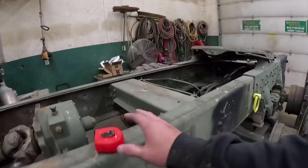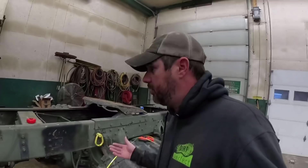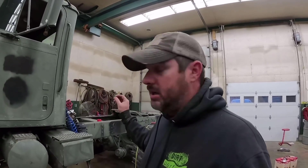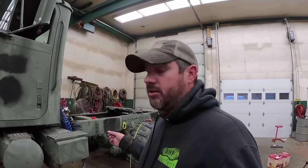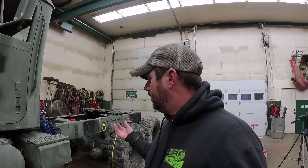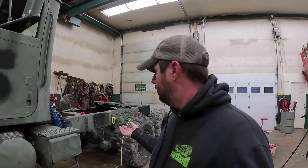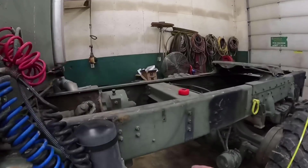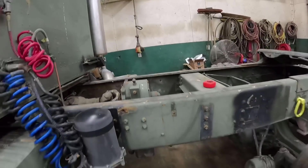Now one thing I do want to cover on this frame rail — Officer Hooper is a good friend of mine, which is a DOT officer. I have talked to him in depth about the proper way to go about this, all the federal and state DOT regulations that go along with stretching this frame, and believe it or not there's not a whole lot, which is crazy. A lot of it has to do with proper welding practices and proper craftsmanship.